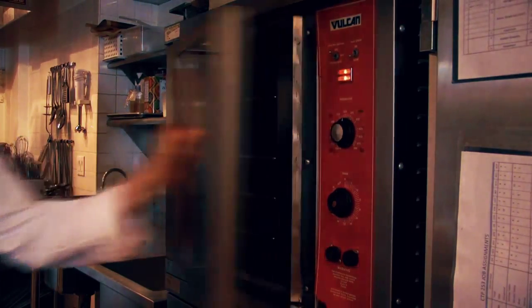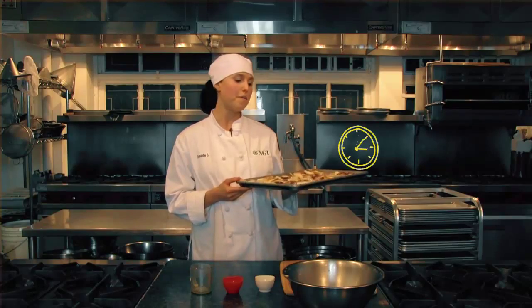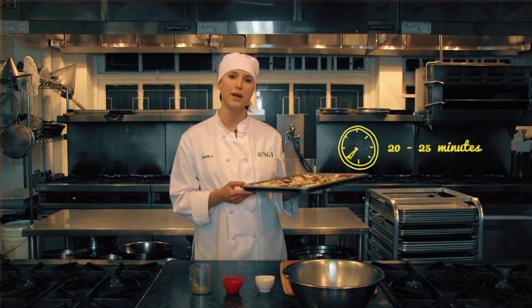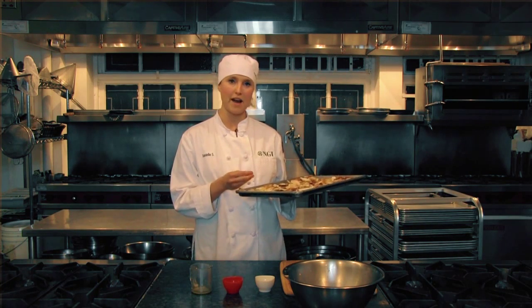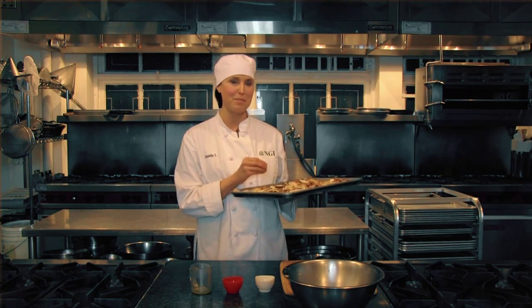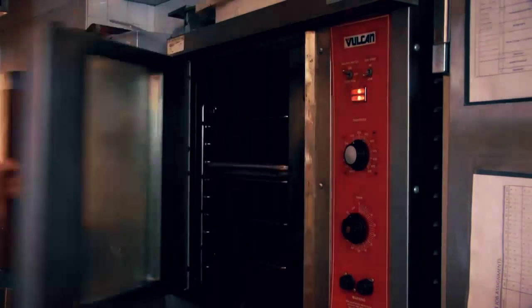Then it's just a matter of popping this in your oven at 350 degrees Fahrenheit for about 20 to 25 minutes — it really does depend on your oven, so check at the 20 minute mark. You might want to take one out and try it. If you like your bacon a little bit crispy and burnt, leave it in, but watch it. These can go from a little bit crispy to burnt, so just be careful — 20 to 25 minutes.